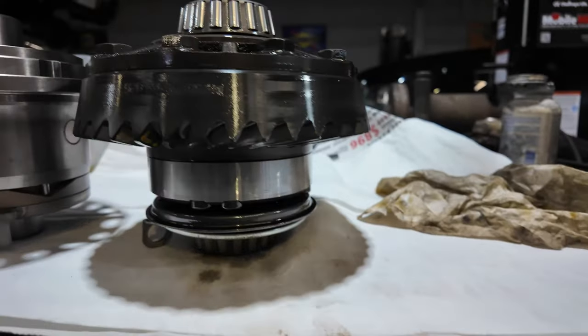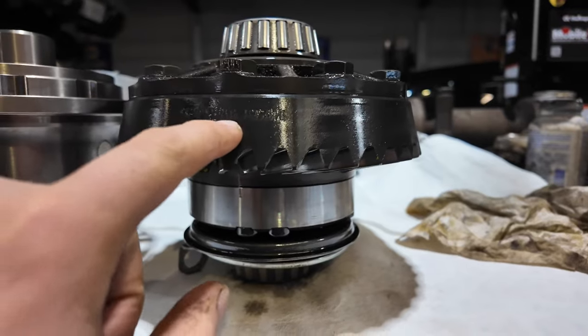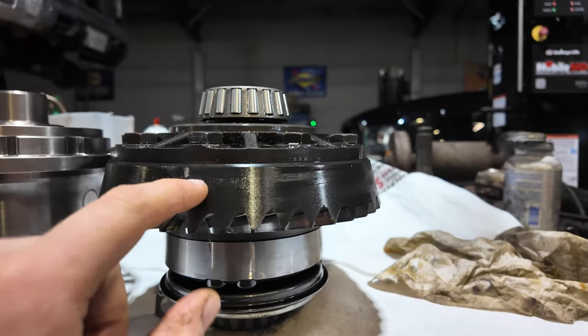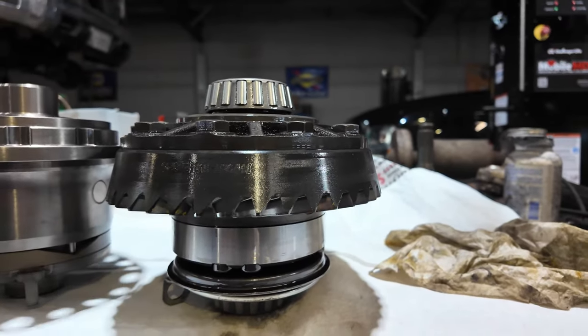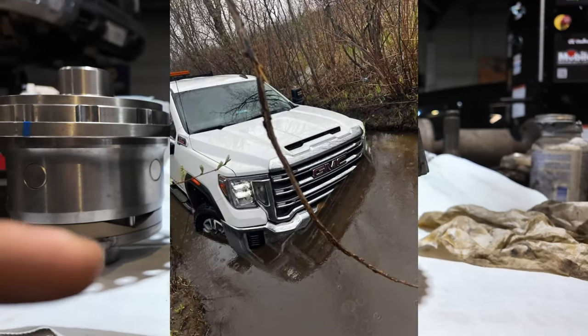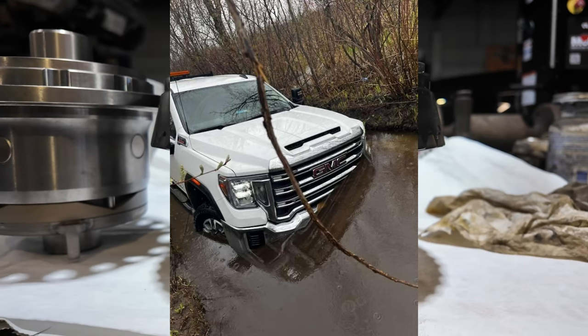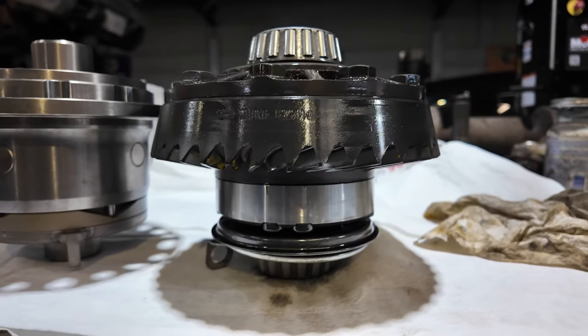I knew this was a ticking time bomb but I went with it. And believe it or not, this didn't break in Moab — this broke the day after I got back from Moab. I went out and did an off-road recovery.